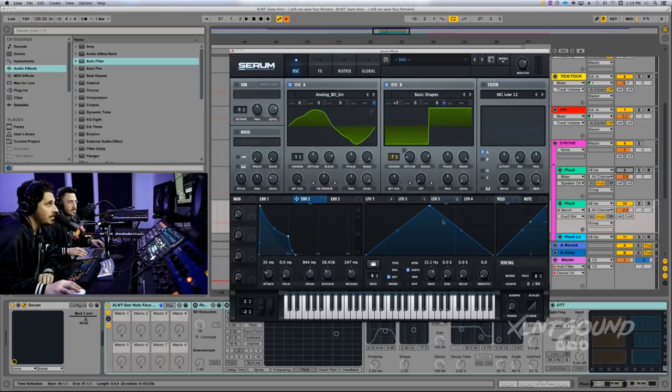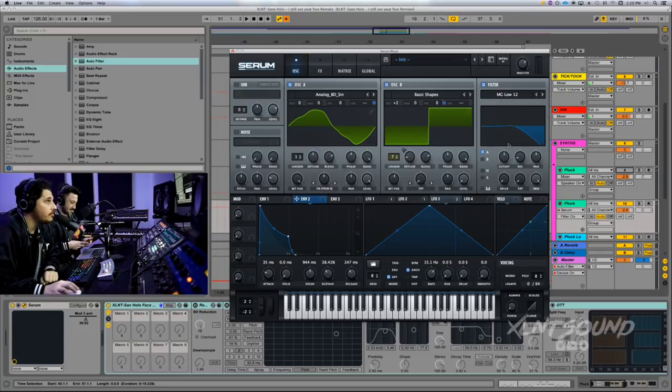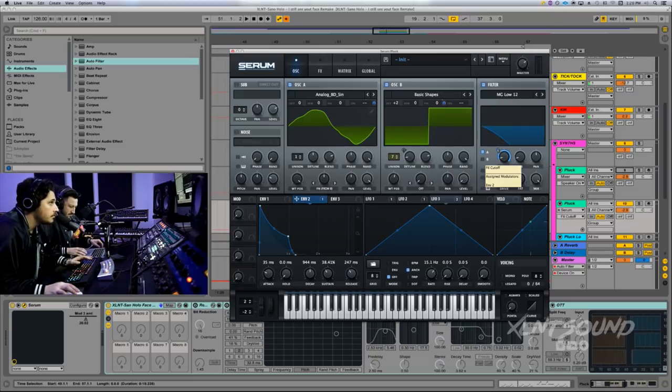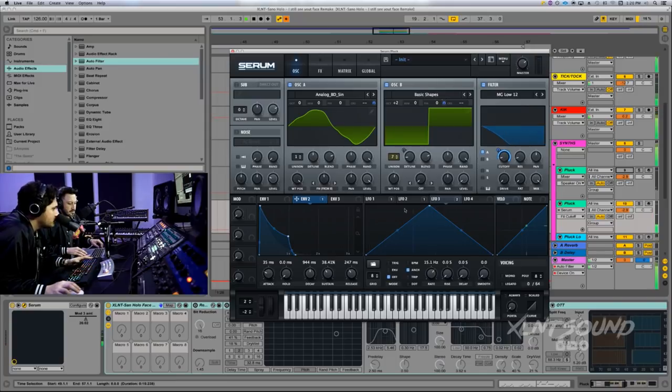We're going to add the filter right now. Use an MG low 12 — set this to 18 hertz. Then we're going to add envelope 2 on to the cutoff of the low 12 filter, going all the way up. That's kind of creating a little bit more of a pluck feel.